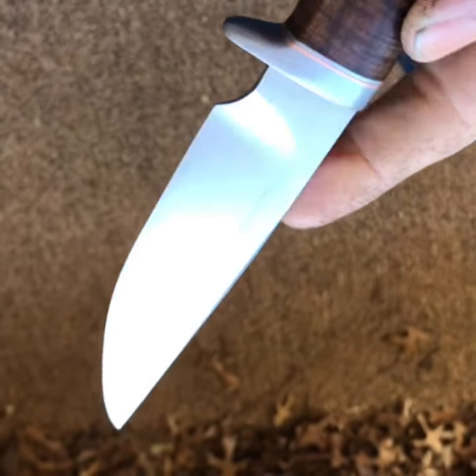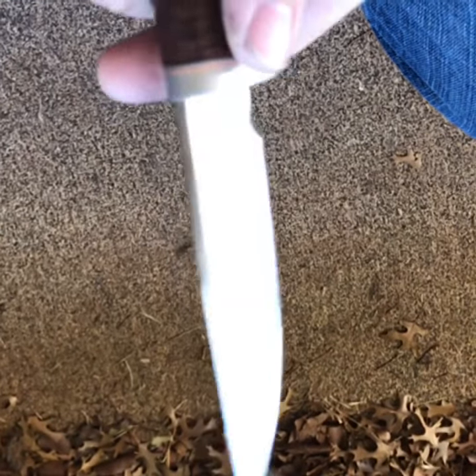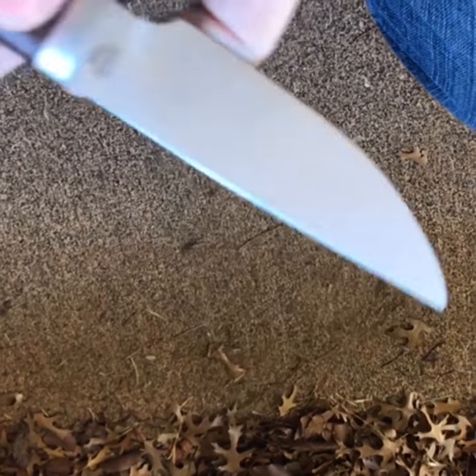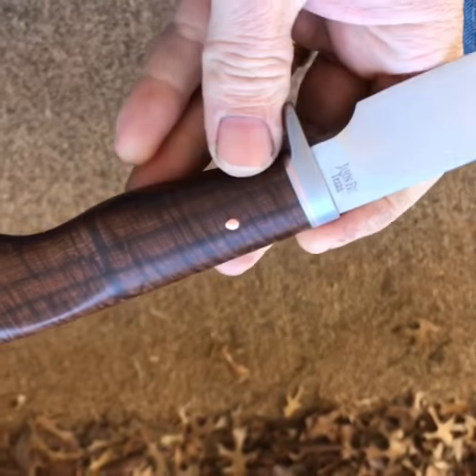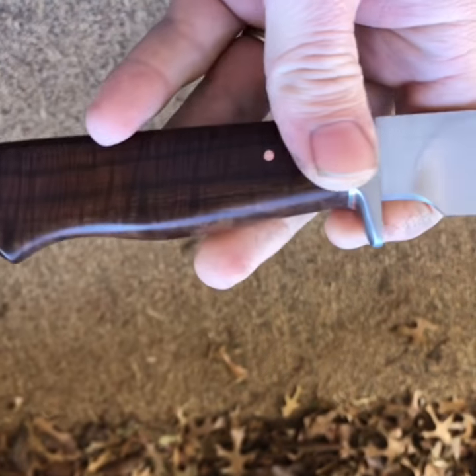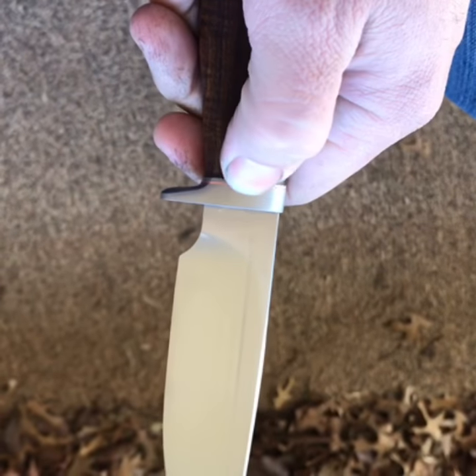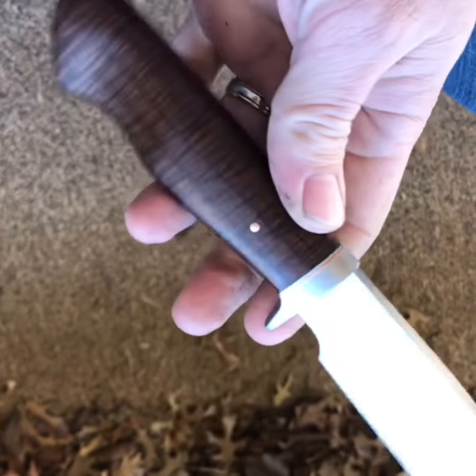This knife is forged 5160, got a sweeping plunge, nice and even there. Little bit of distal taper with a swedge on top. The handle is a really good piece of ringed Gidgee out of Australia, nice contours, good and slick and polished. It's got a little copper accent spacer and a copper pin.